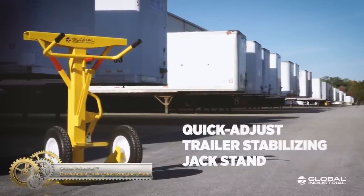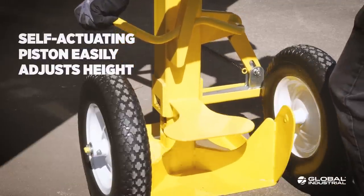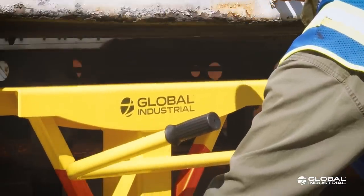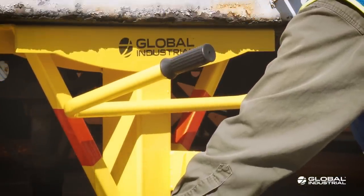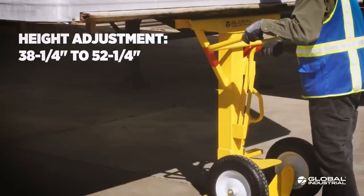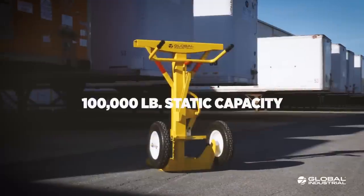Global Industrial Quick Adjust Trailer Stabilizing Jack Stand. This jack has a removable pipe handle for quick 39 to 51 inch height adjustment with a ratcheting screw mechanism. It permits the worker to stay upright while operating and acts as a steering lever. The 14 inch base provides maximum rigidity, the 7 inch top cap accommodates up to a nine degree tilt level. Heavy duty 8 solid rubber transport wheels, 100,000 pounds static capacity and 40,000 pounds lifting capacity.